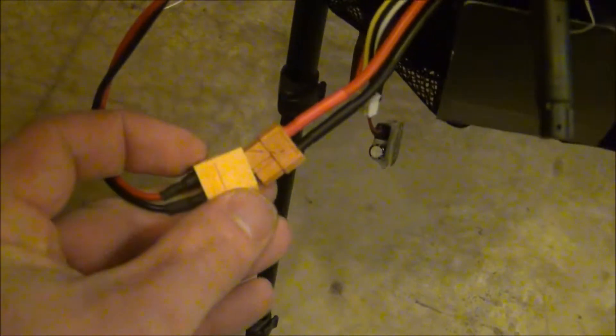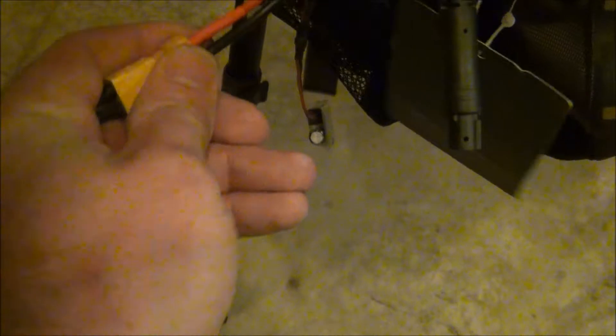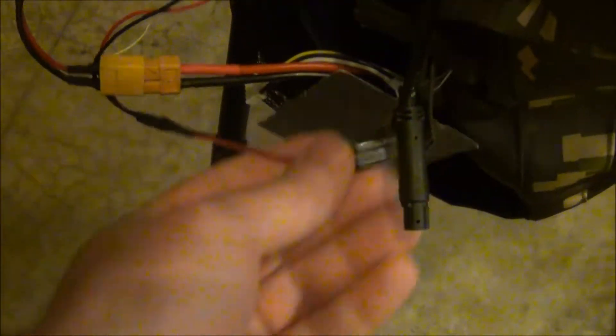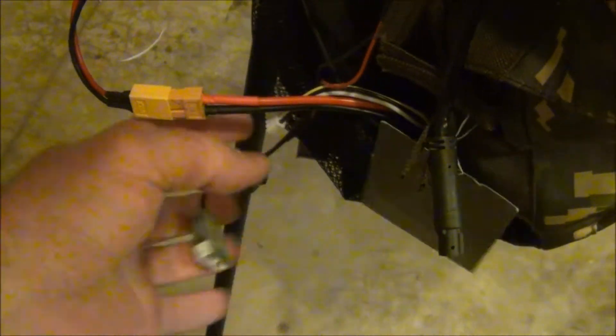We power the receivers and the diversity, then power the Fat Sharks using the balance plug here, and it's all set to go and ready to run for long range. You can either wear it or put it on a tripod.